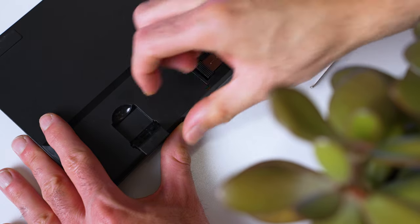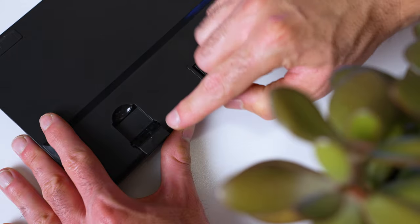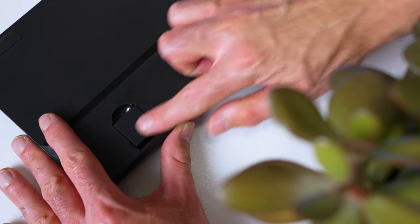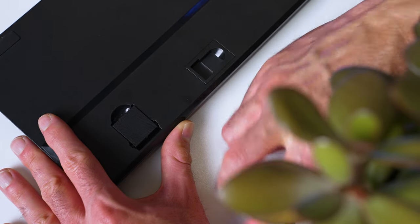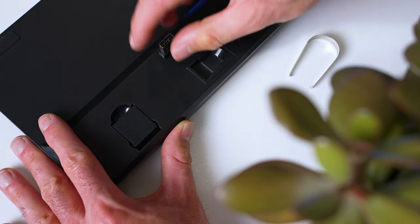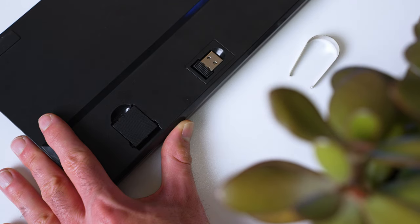If you do want to raise things up a bit, there is one level of tilt-adjustable feet on the bottom you can flip out. But for some reason when you do that, the keyboard gets super slippery and moves around easily. So if you plan on using those feet, I'd recommend adding your own grip tape or something sticky on the bottom to keep it in place.